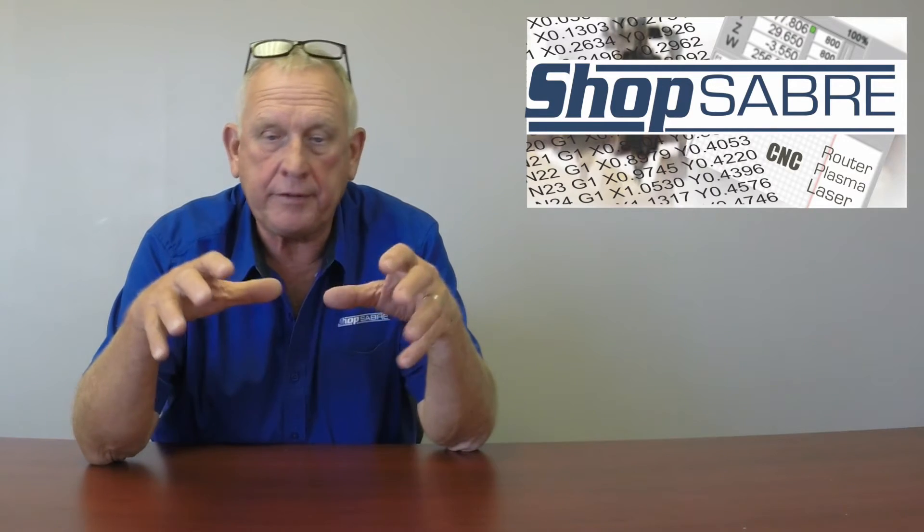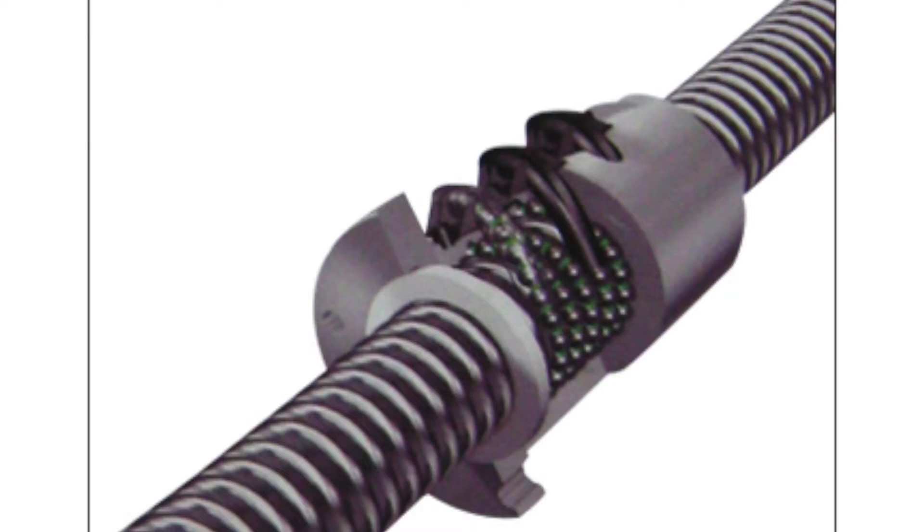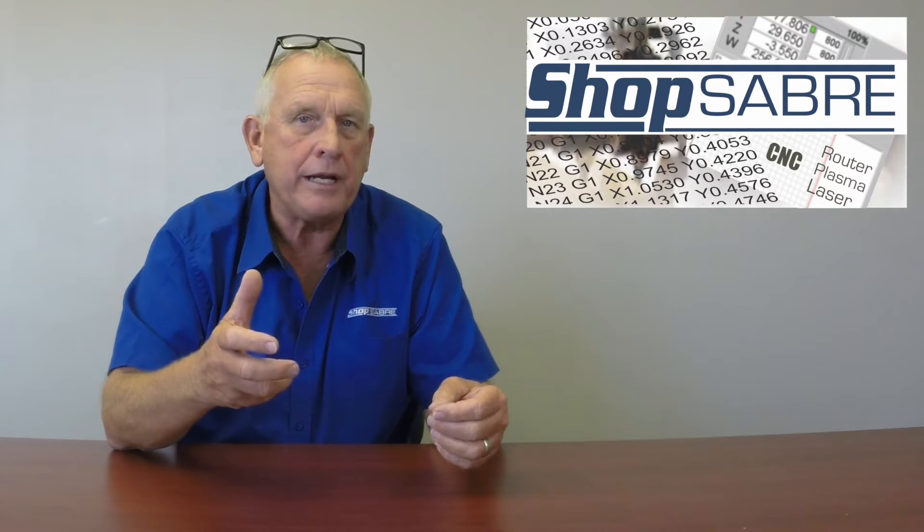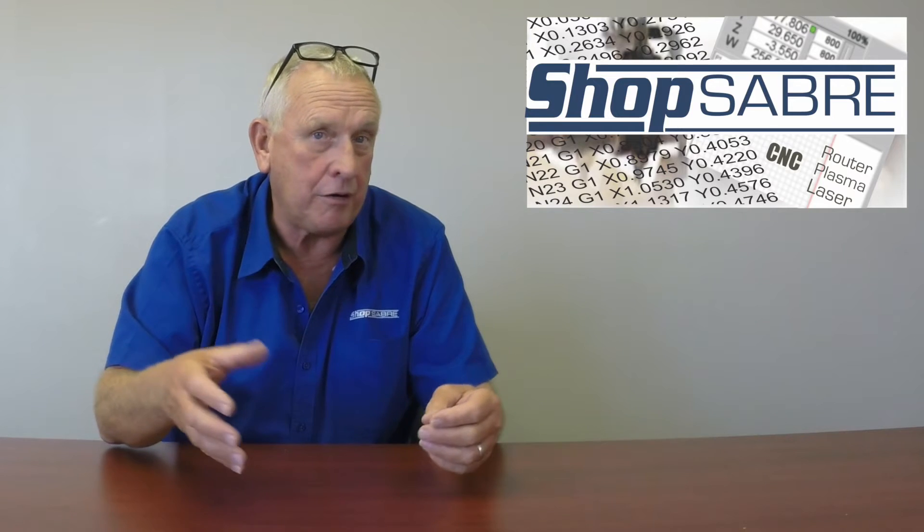Let's talk about ball screws. In a ball screw system you have the precision screw itself, and then you have a ball nut that rotates along it. That rotation along the ball screw is really where the motion comes from. In between those two, there are actually some small bearings that run in these little tracks that recirculate. The bearings are slightly bigger than the tracks, and so that takes the play out — that's called preload — and that's really why ball screw systems are more accurate.